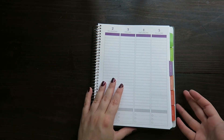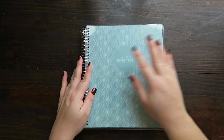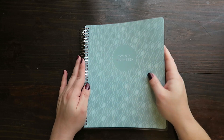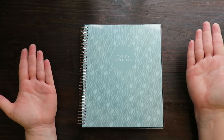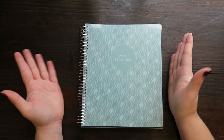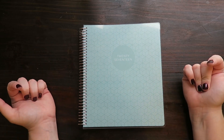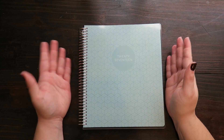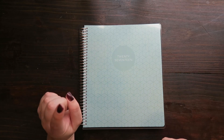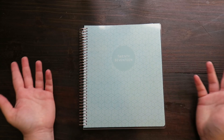So there we have it — Plum Paper Planner 2017. Again, there are lots of different covers you can choose from, you can put your name on it, and you can customize it in lots of different ways, but this was the ready-made one, which is a little bit less expensive. I'm terrible with numbers so I can't remember the price, but I'll put a link to everything below so you can go and check it out. If you want to see more planner or day-to-day adventure related videos, make sure that you subscribe and I'll see you next time. Cheers.